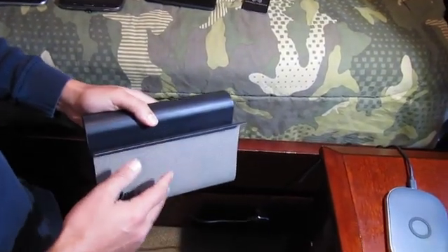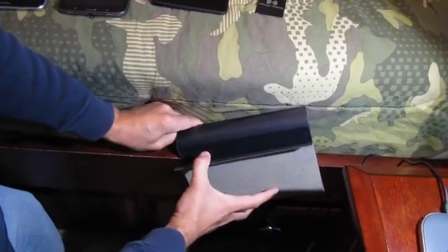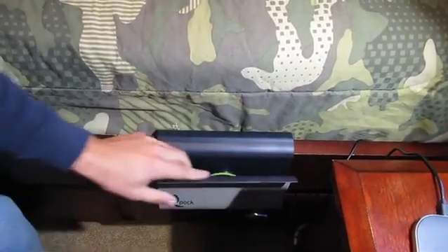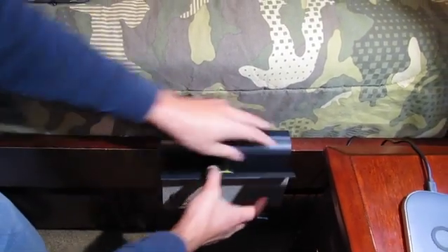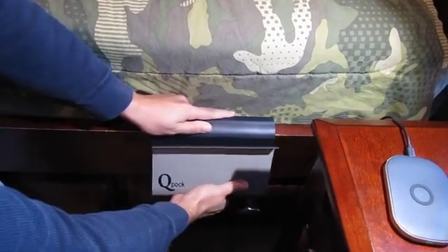I'm going to start by installing this on the bed rail here. I've already got it plugged in, so I'm going to get the clamp over to the corner and just finish it by pushing down. Now the thing is, that back anti-slip ring really grabs — you can't move it. So if you want to move it, you have to pull it out and then you can slide it easily.